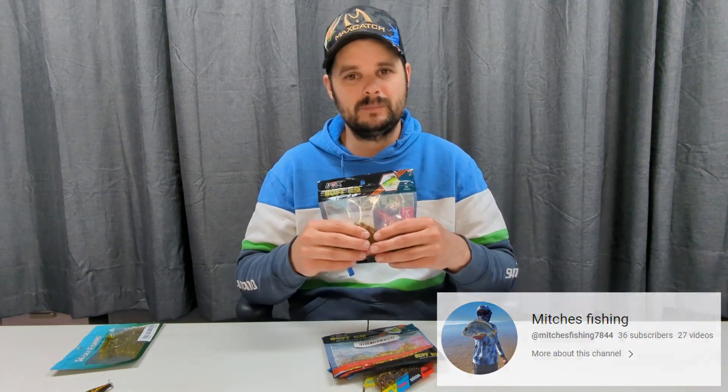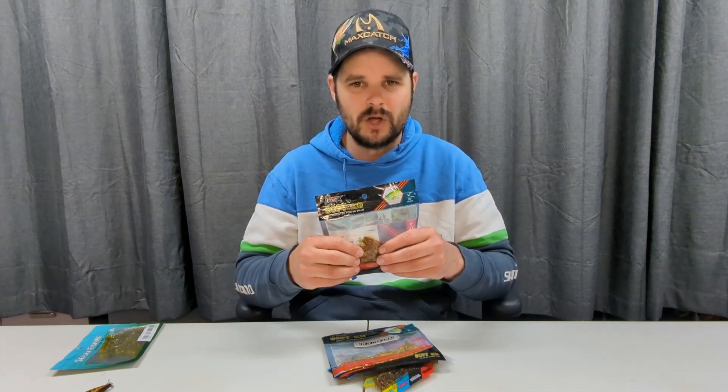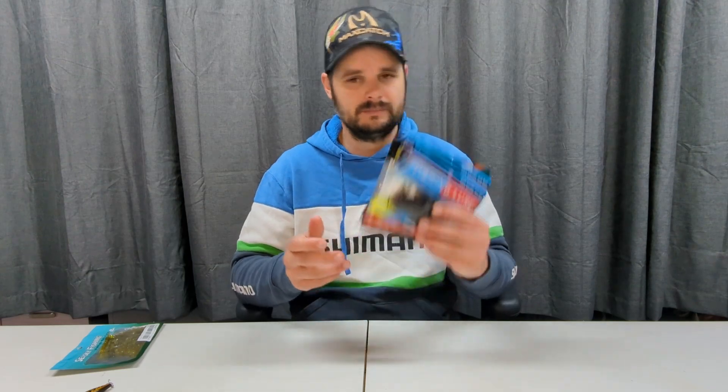Another YouTuber I'll list below — Mitch's Fishing — had the same problem. I asked him when his order came in: 'Have you had problems with your soft plastics being so slimy?' And he said he did, and he got to the stage where he couldn't even get it off. I can't believe I'm saying this, but I wouldn't recommend buying these soft plastics. They're just soft plastics, but if you can't get them on the hook, you can't fish with them. Big no.